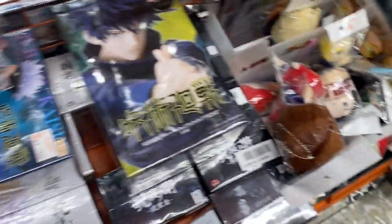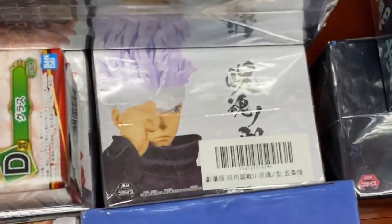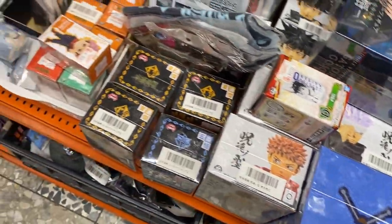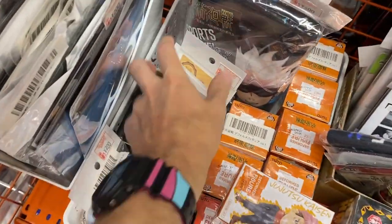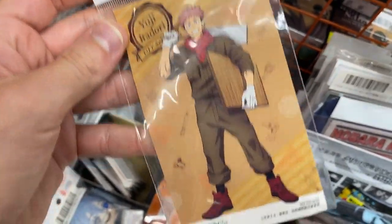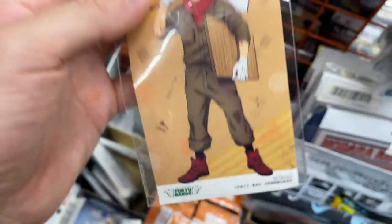My Hero Academia — some figures as well. 1,200 yen. Oh, that one must be expensive because it's showing his eyes. Very good. And these cards are very cheap. What is that? 20 yen? 20 yen, like a DIY campaign at a secondhand store or a construction store — I'm not sure. 20 yen, that's pretty good.